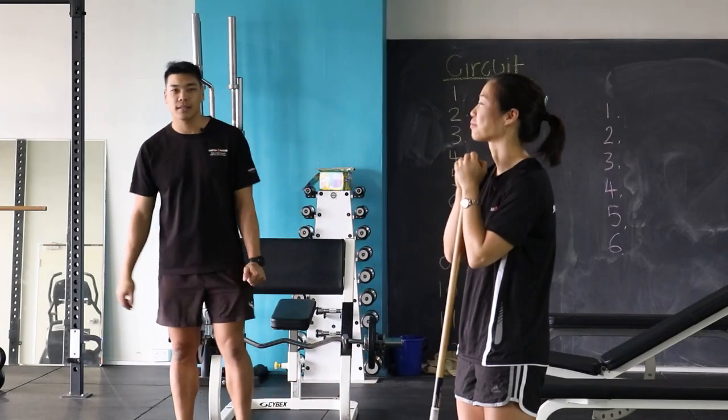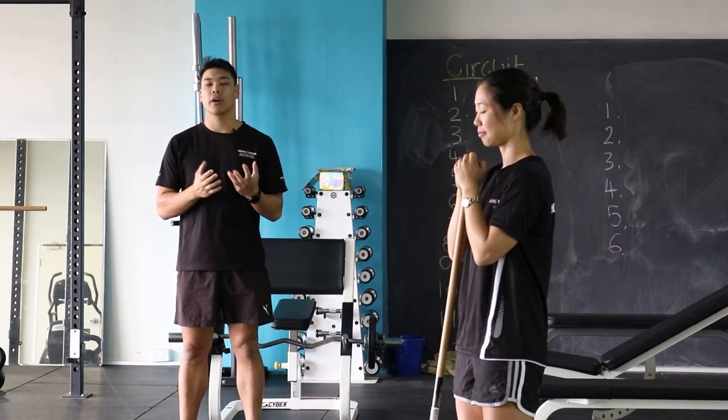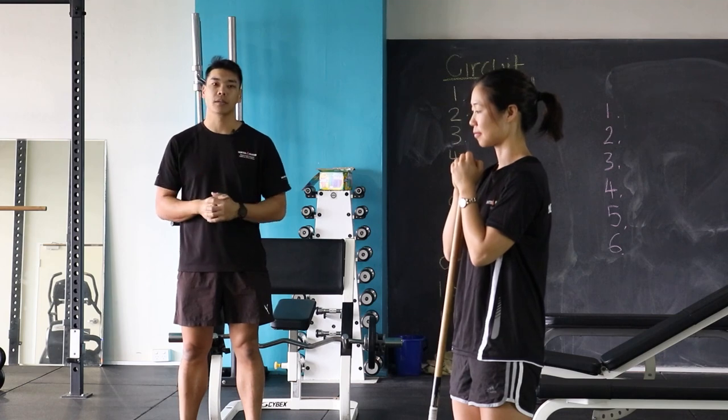So there we go guys, that's the stick exercises you can try at home. You can try 40 seconds on, 20 seconds off, as always, for three rounds. See how you go.